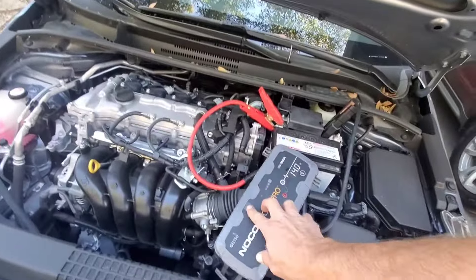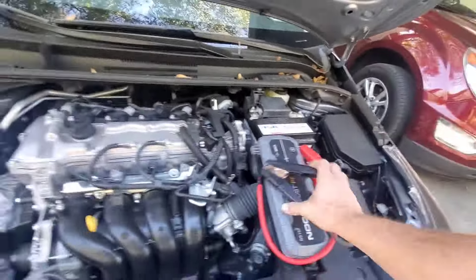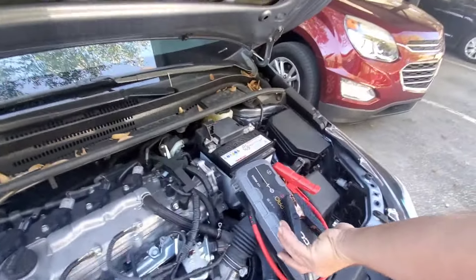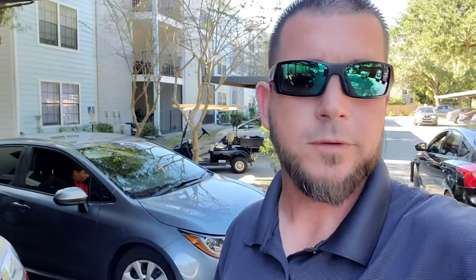So it's just a battery issue at this point. We'll go ahead and shut the box off and disconnect it. And that's how you jumpstart your Toyota Corolla. I hope you enjoyed the video — don't forget to like and subscribe. If you have any questions or comments, please put them down below and I'll try to answer them as fast as I can. Thank you, bye.